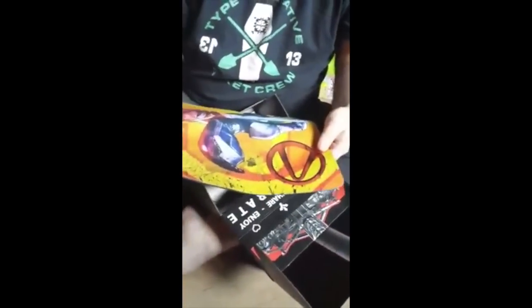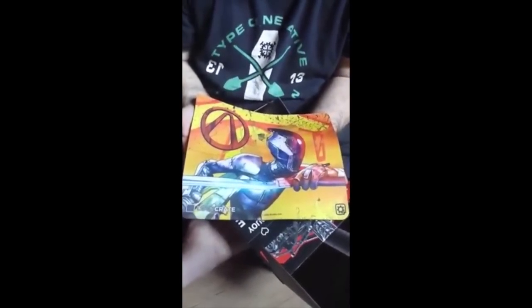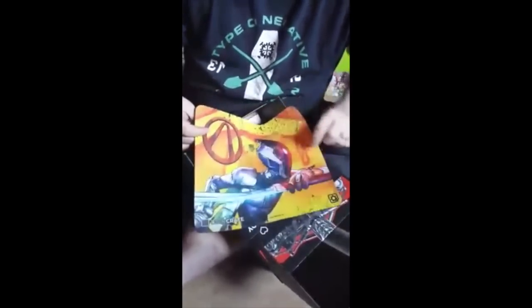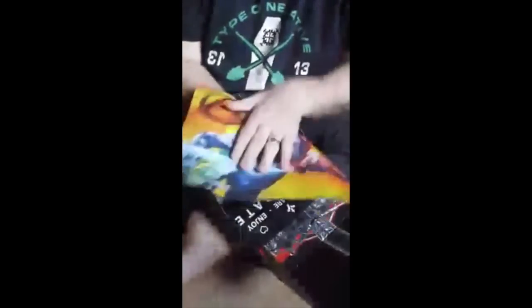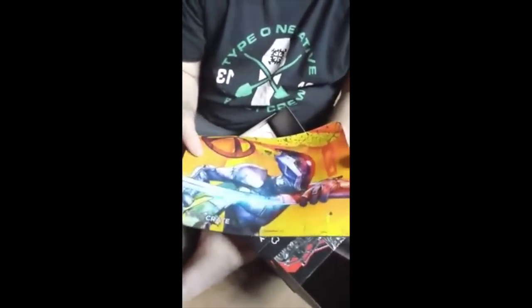There's a mouse pad for — I'm going to say Borderlands, the video game. One of their ninjas. I believe that symbol is for Borderlands — I could, once again, be totally wrong. It's a nice, sturdy mouse pad, so that's cool. Or I guess you could actually use it for card games — a play pad, that's good.